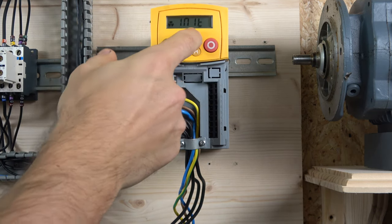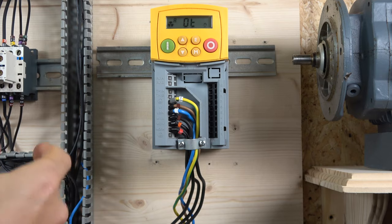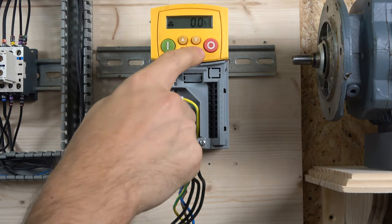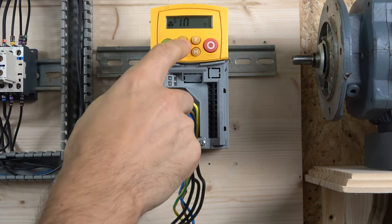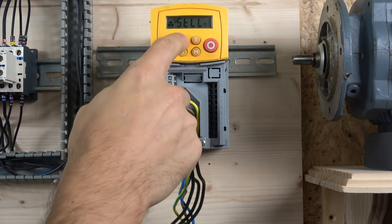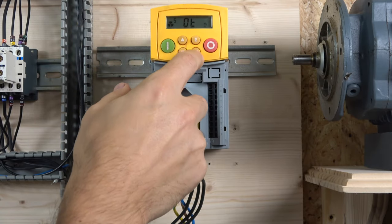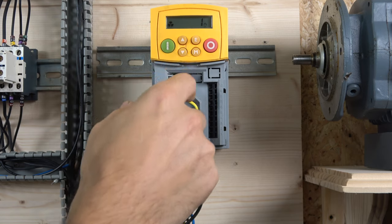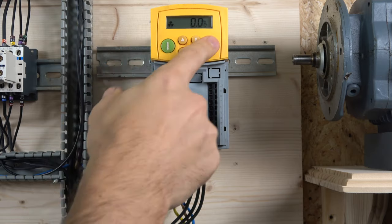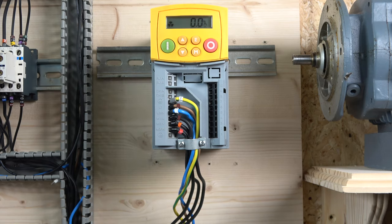This is the thermocouple error I mentioned — it pops up because the drive is looking for a thermocouple that isn't there. To fix it, go to Setup, find the parameter that shows the OT fault, select it, set it to one, enter it, and exit. That removes the error so the drive is no longer looking for a thermocouple.